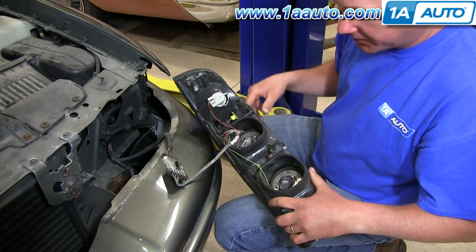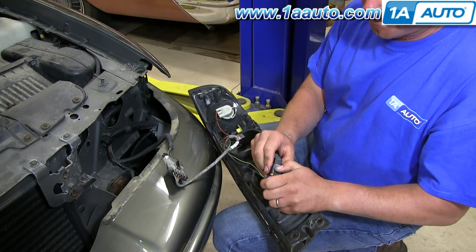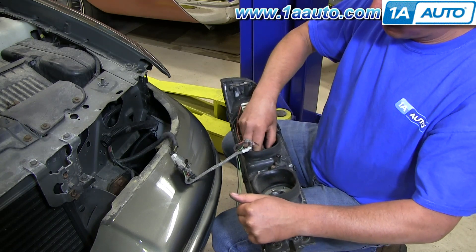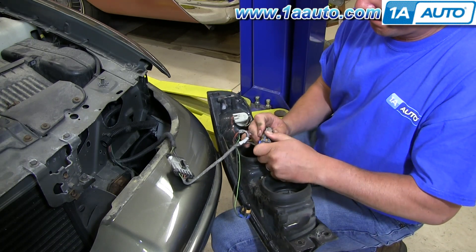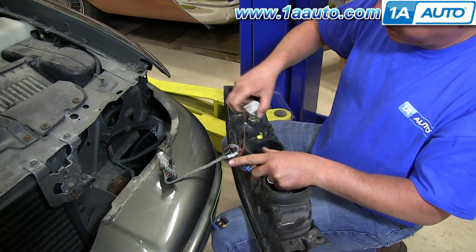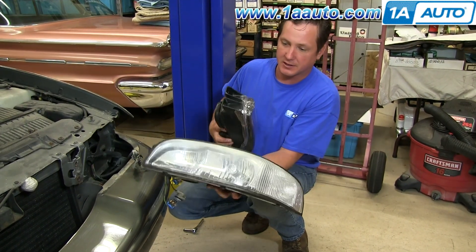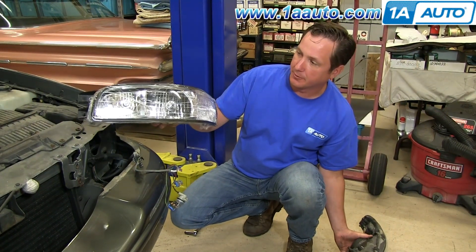We're going to need to swap over the harness here. And in order to do that, I'm going to take out the bulbs. We've got the old headlight here — you can see all the crazing and pitting on the glass. And then we've already got our new one from 1A Auto that's clear and ready to go.